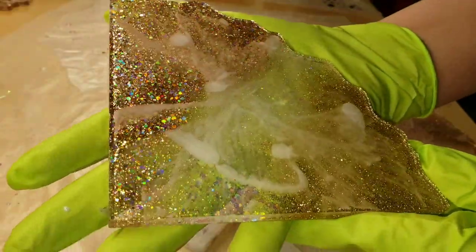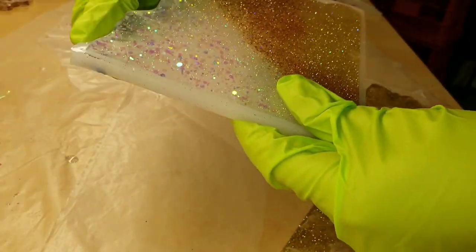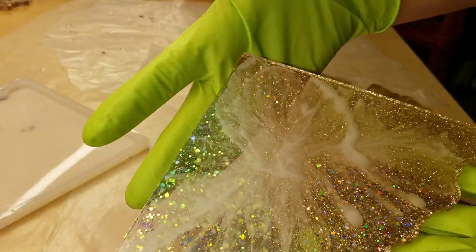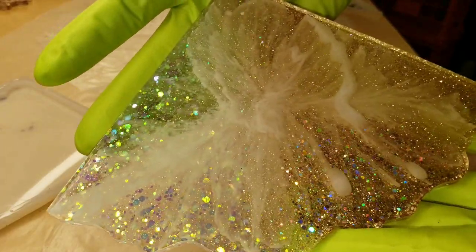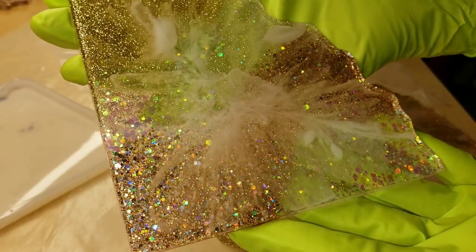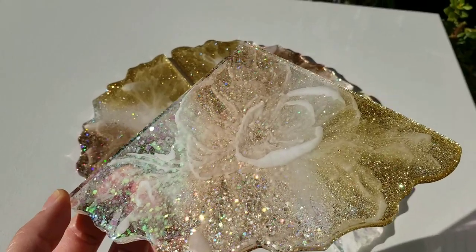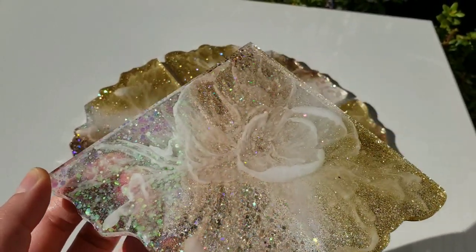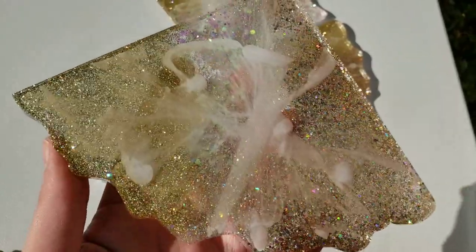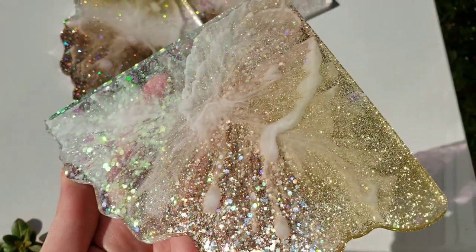Now we're ready to demold them. They turned out really, really pretty. That Angel White is really good to give you this wispy type look. You can add other pigments or colors in your first layer. Maggie at Mama Mo Creations does two colors — I honestly forgot to add another color. I should have added like a rose gold or a copper or a bronze or something; I think that would be really pretty. She usually does the white, another color of mica powder, and then the clear. But here they are in the natural sunlight — they're just so pretty. I absolutely love, love, love this set.